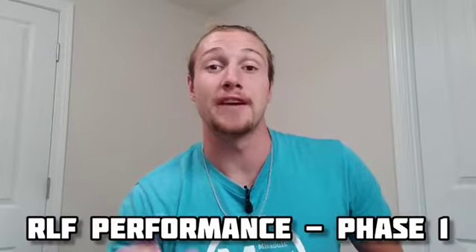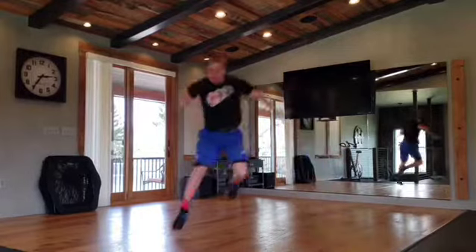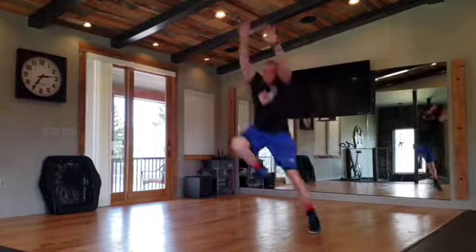Welcome to month one, or phase one, of the RLF performance program. Before we can even start working on our vertical jump and our explosiveness, we need to teach our body how to land, how to decelerate, and how to change direction.